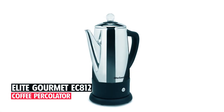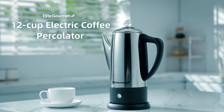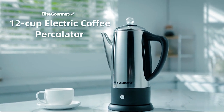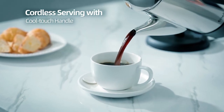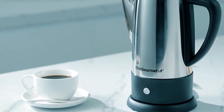Elite Gourmet EC812 Coffee Percolator. Backed by 40 years of tradition and a trusted brand, this Elite Gourmet Percolator brews 12 cups of strong, consistent coffee in less than a minute per cup. Constructed of durable stainless steel, the percolator features a precision pouring spout, cool touch handle, ready-to-serve indicator, and a transparent brew progress knob that displays the brewing cycle.